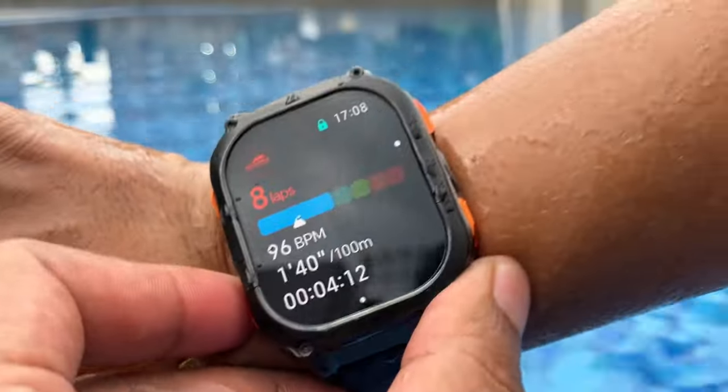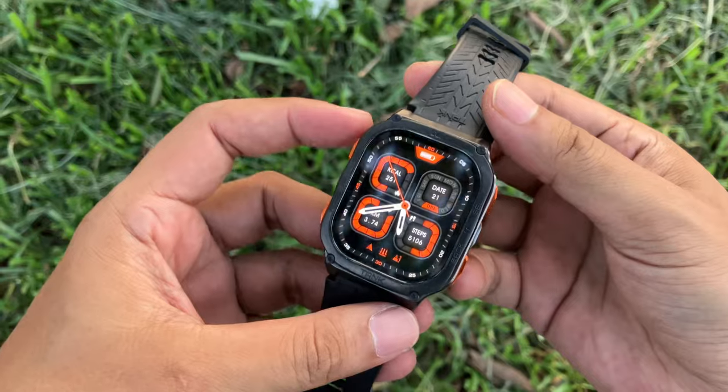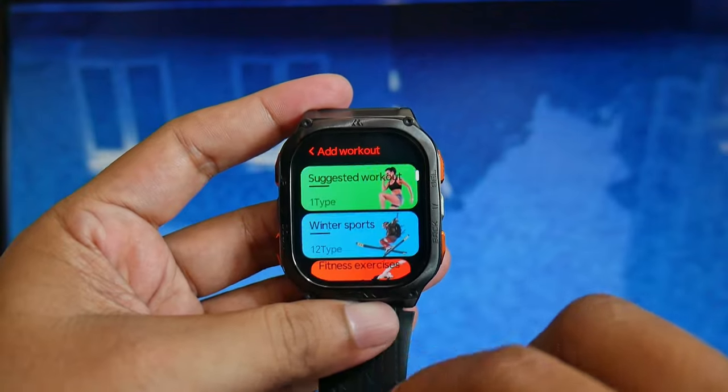This is the Cosbet Tank M3 Ultra, an outdoor smartwatch with MIL-STD-810H military standard certification. It also has an AMOLED screen with an always-on display option, 170-plus sports modes, built-in GPS, an altimeter, a barometer, and a compass.